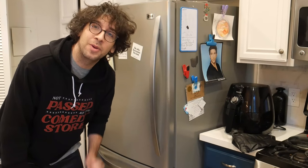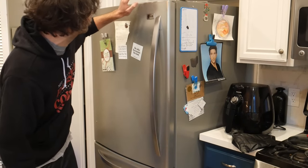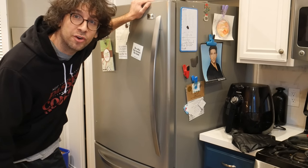Hey, welcome to Fixing Fridges with Rick Glassman. I'm Rick Glassman and today we're going to repair the control board on an LG fridge. Follow me.